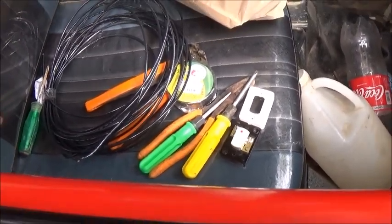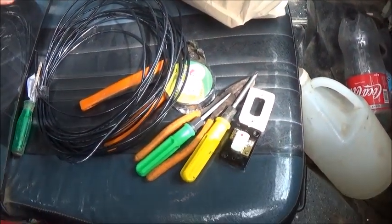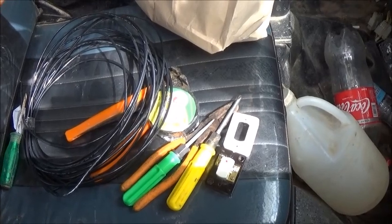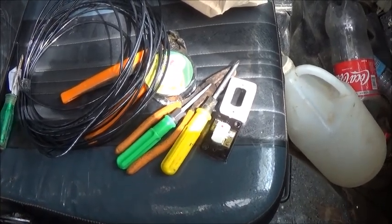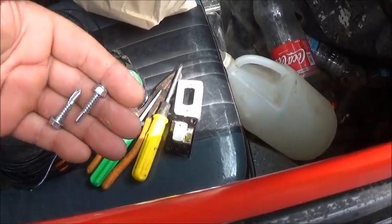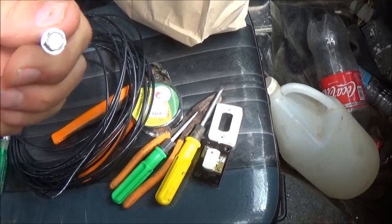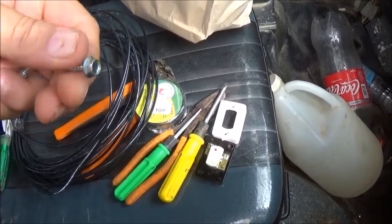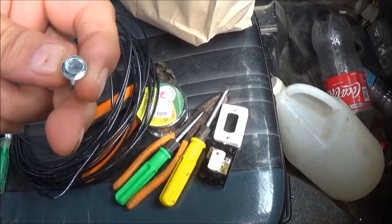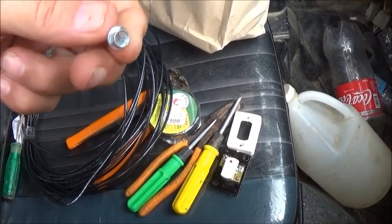I went looking for screws and once again Top Tie has locked the shop and left with the key, so I don't have access to the tools or the screws and bolts. I found some self-tapping screws I had in the house, but these are really hard to work without a drill or a good ratchet, and the shed's locked up so I have neither. I can make them work with a crescent wrench and cuss a little bit.